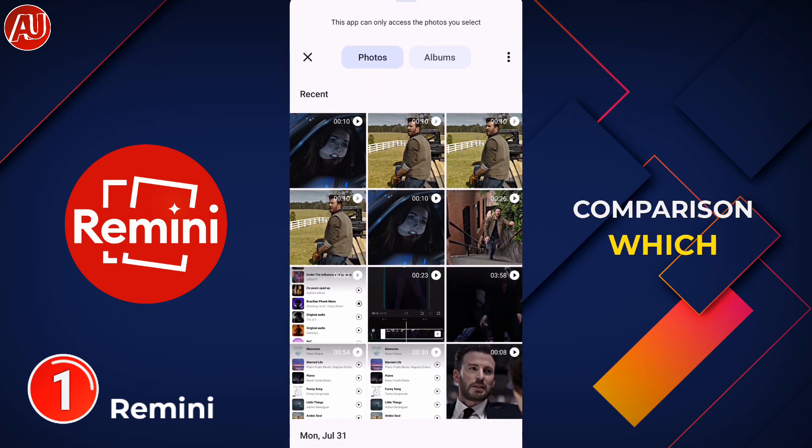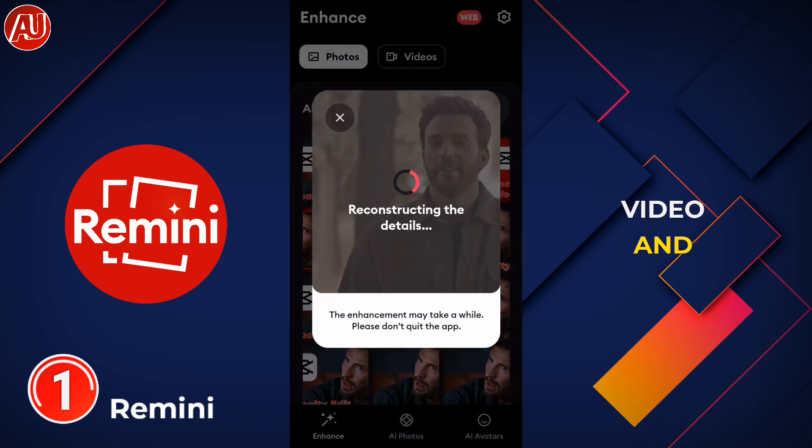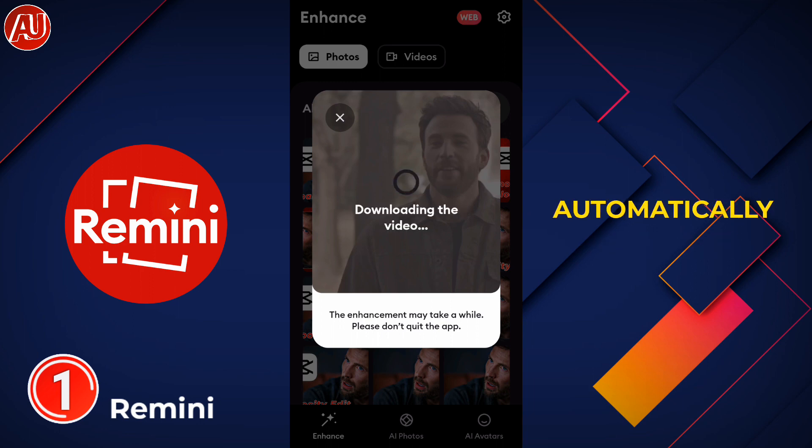This is the Remini video enhancer — in my opinion one of the best video enhancers available right now. You have no need to do anything; choose a video and everything automatically processes within a few seconds, and the video automatically downloads into your gallery. This app requires a subscription with no free option.